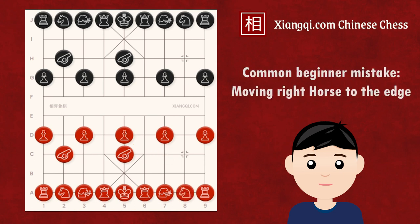A common beginner mistake here is developing the right horse towards the edge. This is bad because, like the chess opening principle for a knight, in Xiangqi it is also suggested to develop the horse to the central area, where it can control more positions.